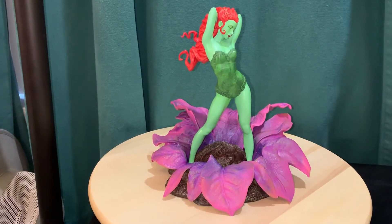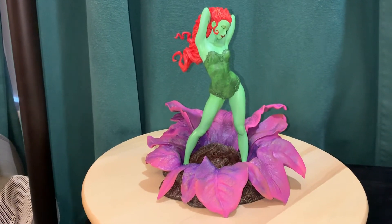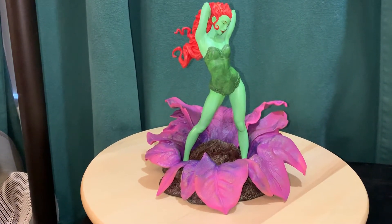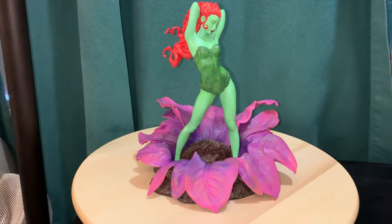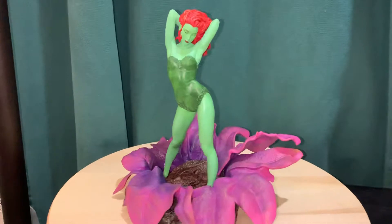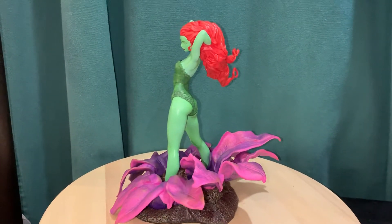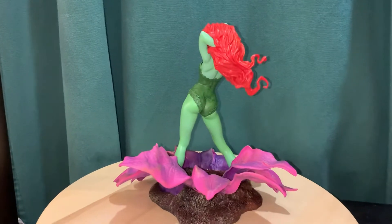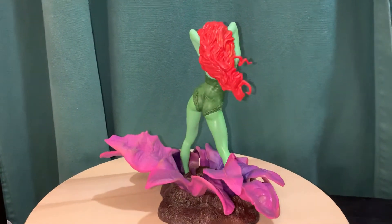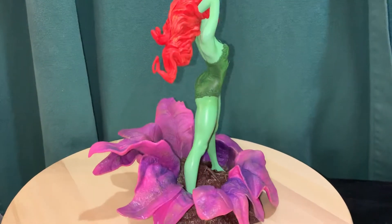Hey everybody, I got another statue review and this time we're looking at the Diamond Select DC Comics Gallery Poison Ivy. I'll go ahead and give you a 360 — this one is exclusive to GameStop, at least for now. This is kind of my first time doing a pretty close to an unboxing.